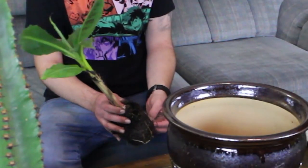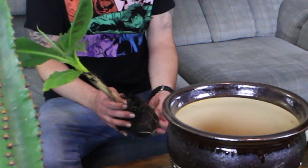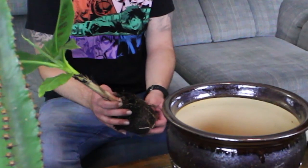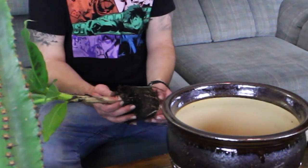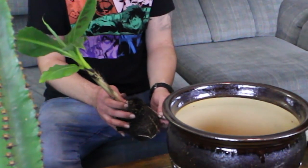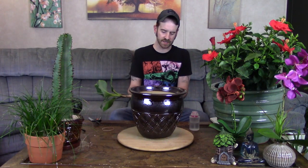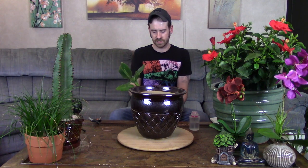A long time ago you couldn't get bananas anywhere, but now there are so many cultivars that average homeowners can grow them, and even apartment dwellers can grow super dwarfs in containers since they only get to about two to three feet tall. His root mass is a little dry, so I'll need to water him really well when done. These dwarf varieties like full sun to partial shade — if you want them to flower, they need about 10 to 12 hours of sunlight a day.